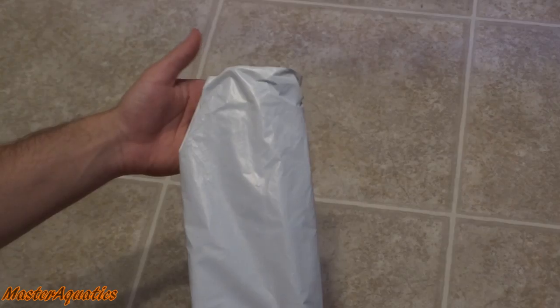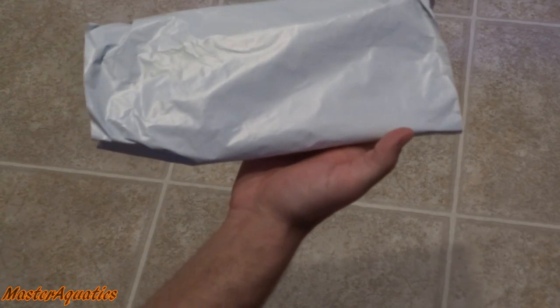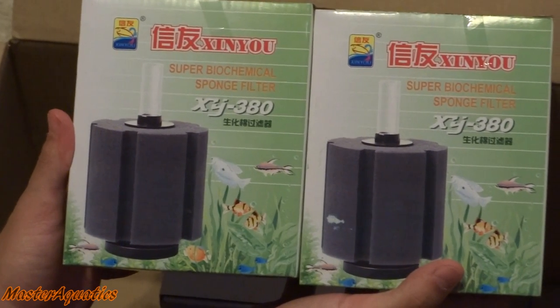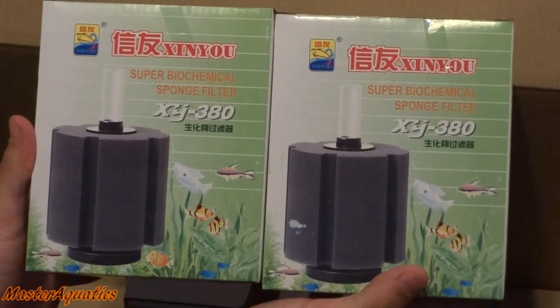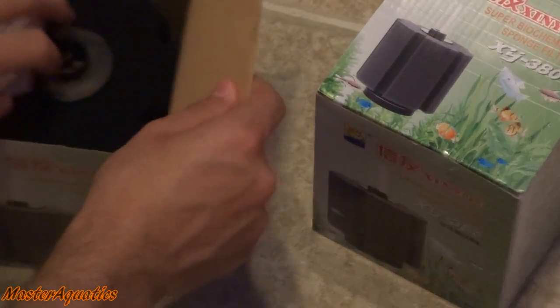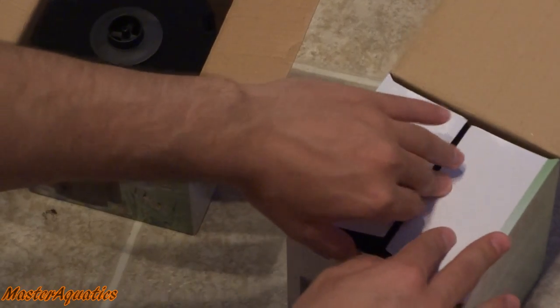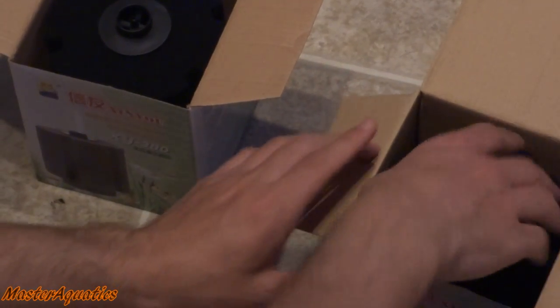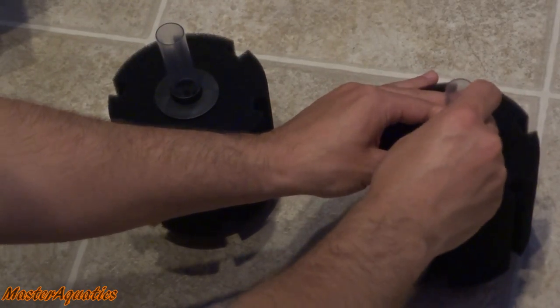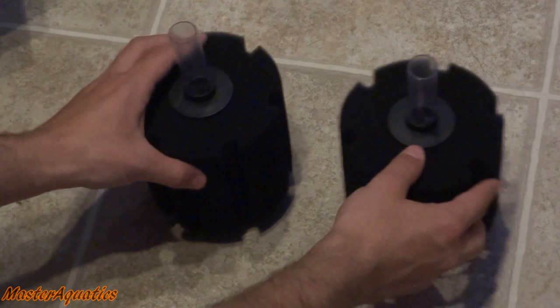First thing we ordered is a top secret — I can't show you guys what this is, but stick around to the end of the video and you'll find out. Next up is a sponge filter. I got two of these — one for my 29 gallon tank and one for my 20 gallon tank. These sponge filters are pretty high quality, pretty thick, not too soft, and they look like they're made to last. They're about the width of your hand, so be prepared for that.